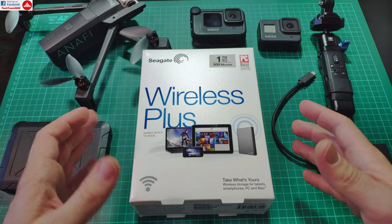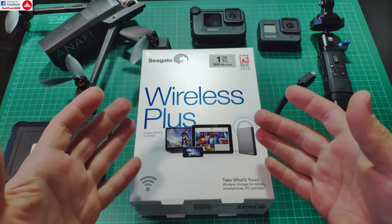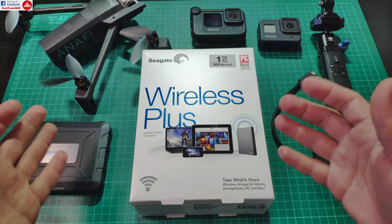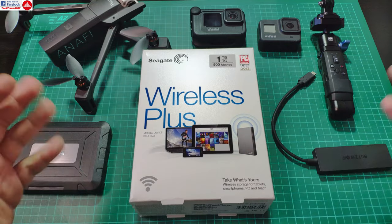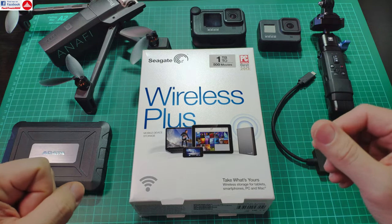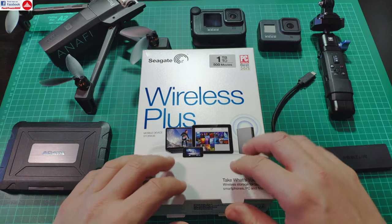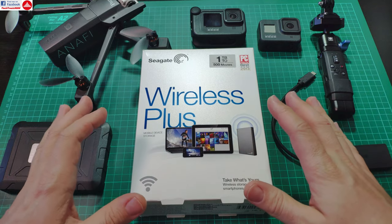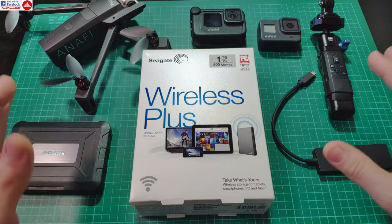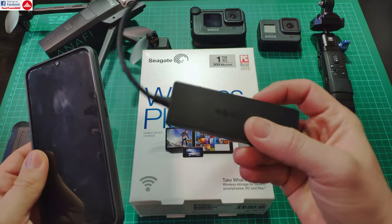The producers are dropping support for it, but there's a huge mistake in doing that, because these hard drives are very good for people who are passionate about traveling and using a lot of devices such as action cameras and drones. When you are traveling and want to offload your micro SD cards, you can always replace them with new ones that have space, then go home and recover all your media from all the cards.